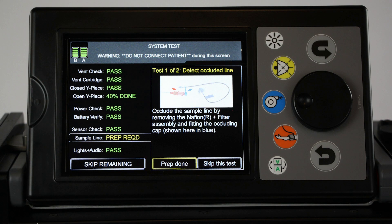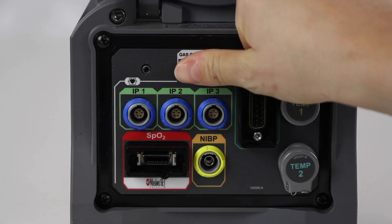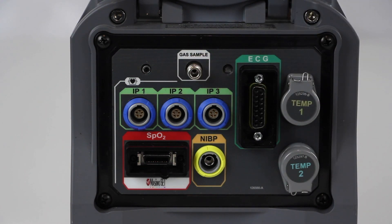The sample line test is comprised of two tests. To complete the Detect Occluded Line test, occlude the gas sample port on the patient connections panel at the front of the device with your finger until the test is completed. To complete the Verify Clear Line test, remove your finger from the gas sample port and leave it open.